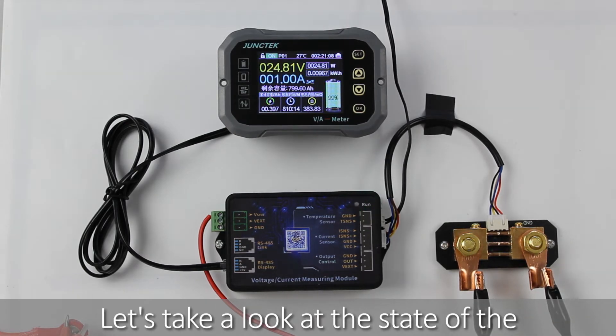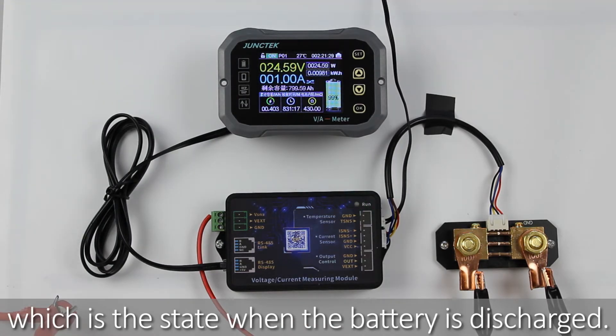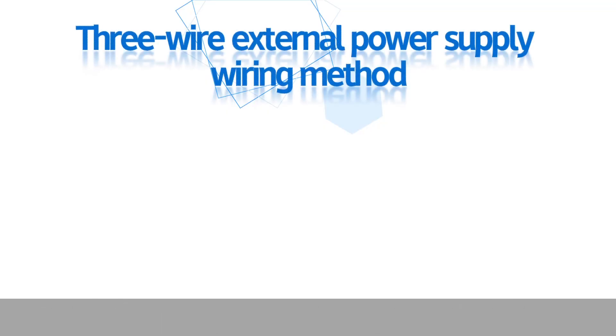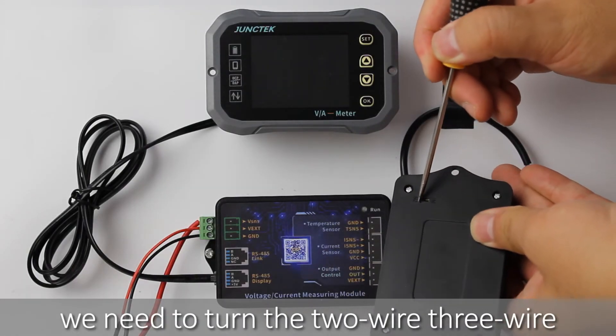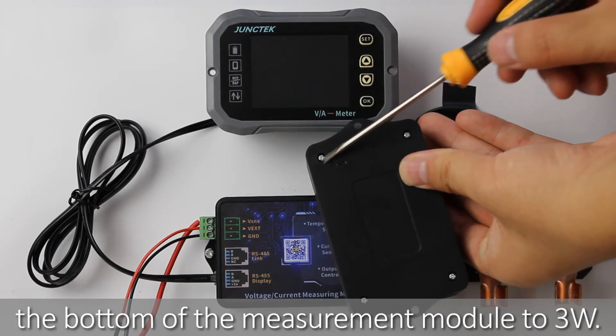Let's take a look at the state of the product during normal operation, which is the state when the battery is discharged. Next, I will show you the three-wire external power supply wiring method. Before wiring, we need to turn the two-wire three-wire power supply selector switch at the bottom of the measurement module to 3W.